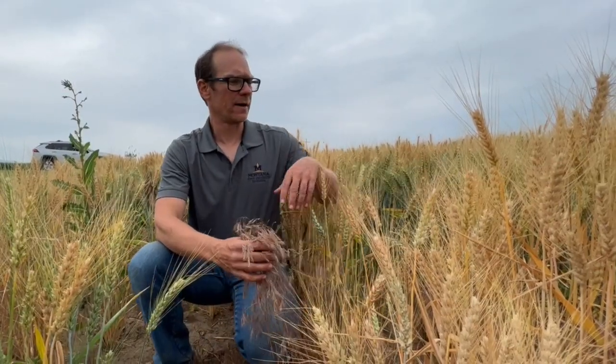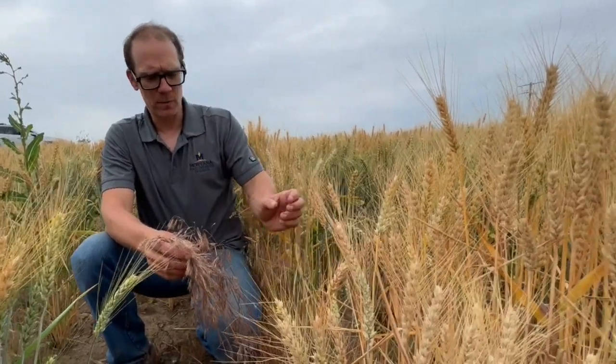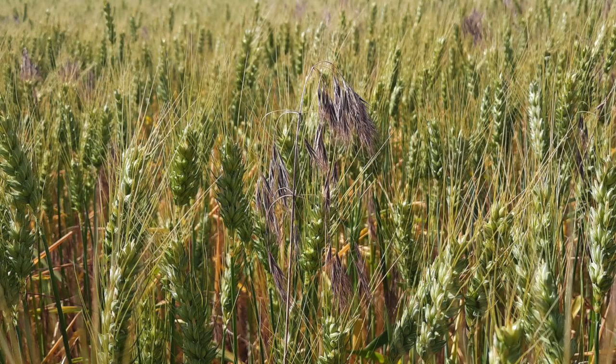We're here in a winter wheat trial field. This trial has cheatgrass and winter wheat growing in it. Both of these are winter annual species — winter wheat and Bromus tectorum, downy brome or cheatgrass.